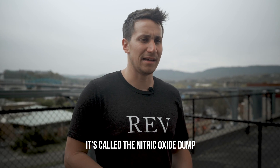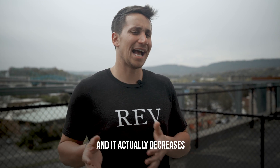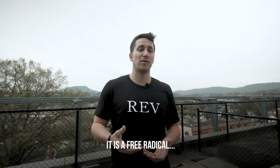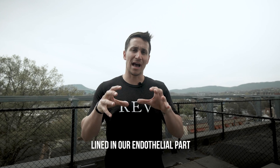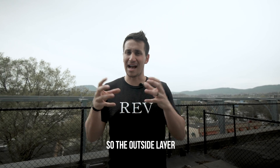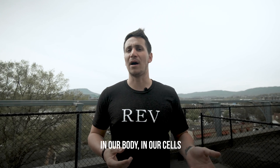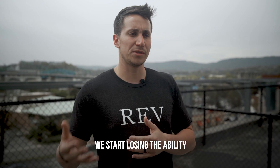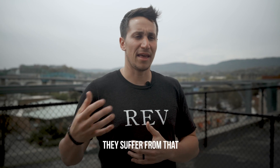The nitric oxide dump — nitric oxide is a natural gas that's formed in our body, and it actually decreases as we age. When we have good nitric oxide levels, it is a free radical, and a lot of people think free radicals are the worst things in the world, but we're supposed to have some levels of them. Nitric oxide is actually lined in the endothelial part of our blood vessels — the outside layer — and it's released to help the mitochondria in our cells function at a higher level. As we age, we start losing the ability to release more nitric oxide, and so our mitochondria and our cells suffer from that.